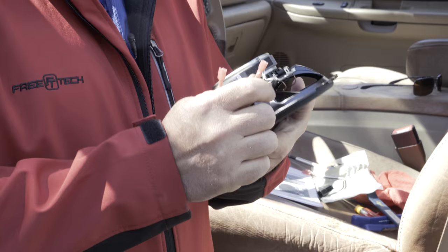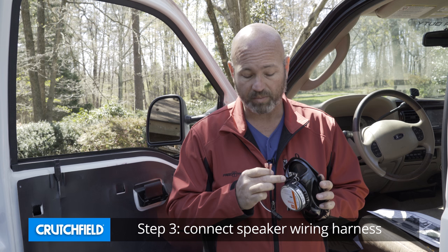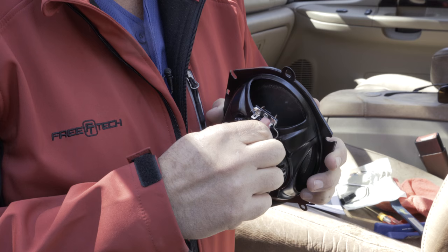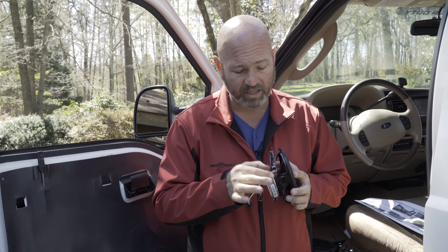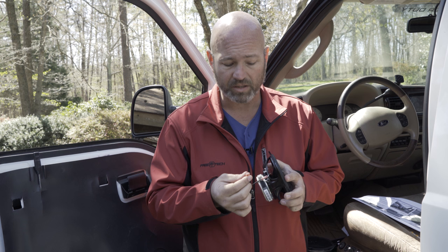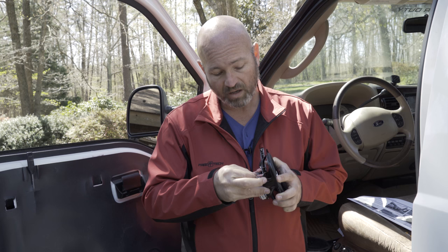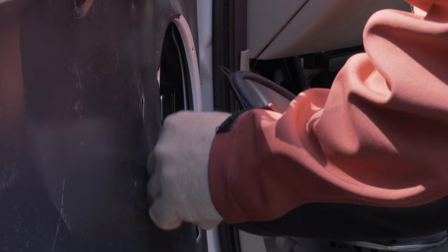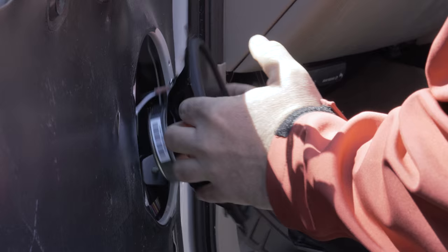So we've got our new speaker and our harness. This harness has a plug that matches the plug in the vehicle, and the other end has two female quick slides — a fat one and a skinny one — which will perfectly match the male quick slides on the back of the speaker. Take the skinny one, put it on the skinny connector, make sure it's good and snug. Every now and then your female quick slide will feel a little loose — if that's the case, you might need needle nose pliers to squeeze it tight so there's no chance it'll slide off later. Do the same thing with the fat one. They're both good and snug. That's a perfect match.